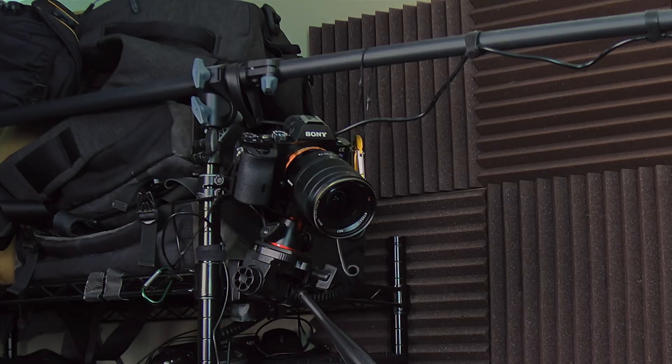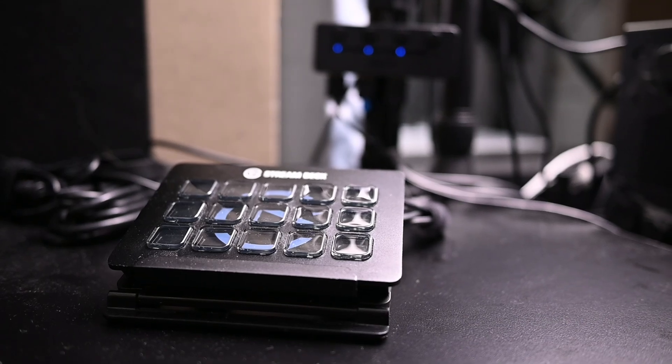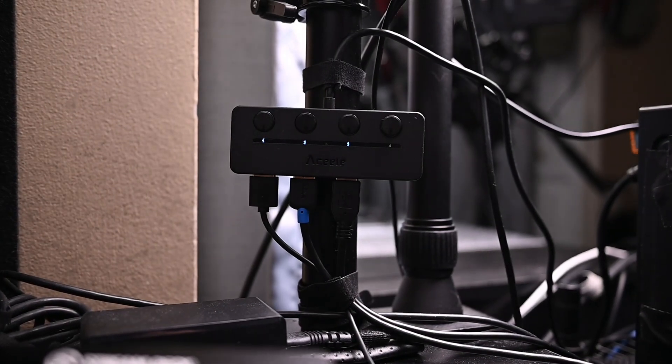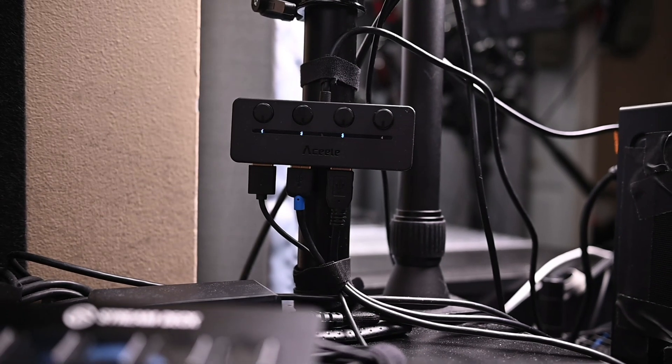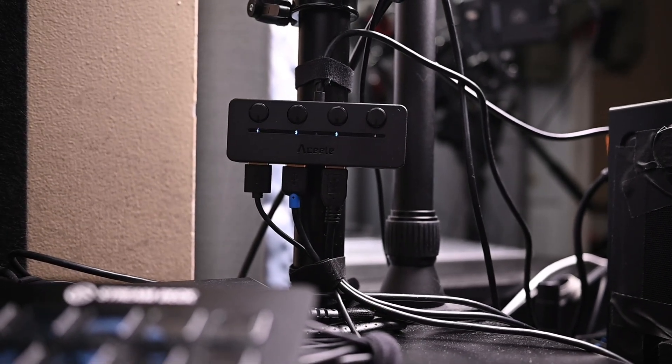However, it did run the webcam I have set up for my top-down view — and yep, still works! So that was a look at this ACELE USB switched USB 3 C-type hub device. Not ideal, but it does function in quite a few contexts. So if it's something you're interested in, maybe check it out. It's kind of tech, I suppose. See ya!